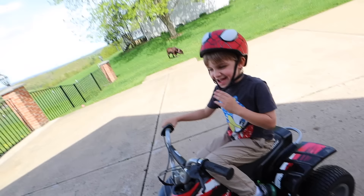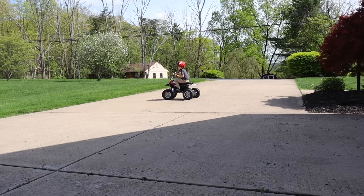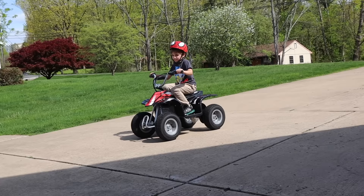Let's see how fast this thing could go — I want to see a speed test. That was amazing. You just got to get comfortable on it, you'll be okay. I'm not comfortable on it. It takes some time.